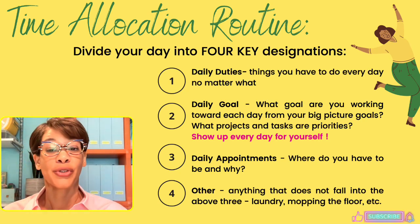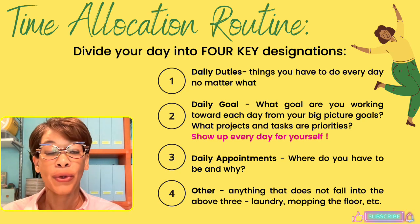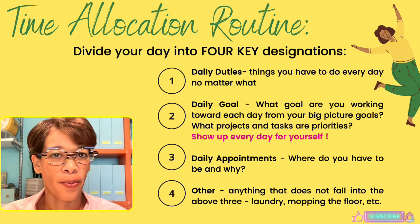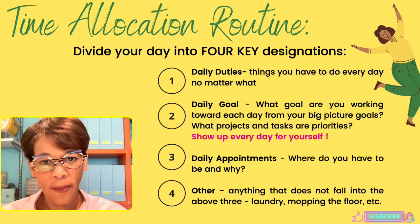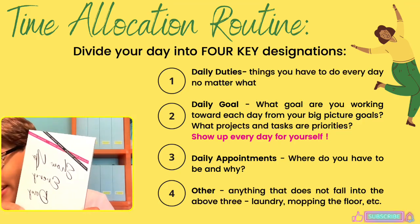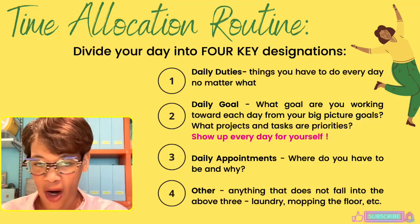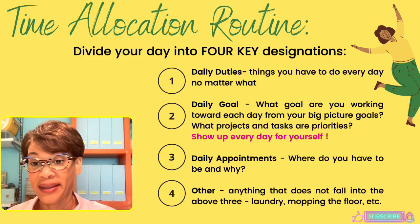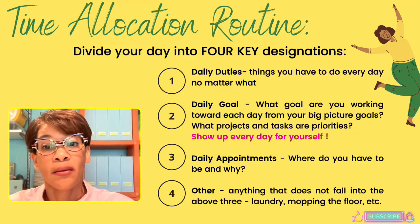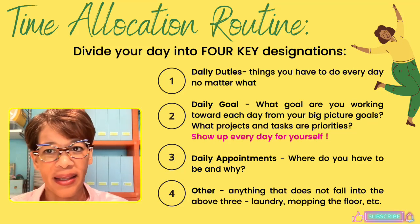The second designation is your daily goal. This is where I want you to hone in sharply. What goal are you working toward each day from your big-picture goals? What projects and tasks are priorities? This is where you have to show up for yourself every day — show up for the things that are important and meaningful to you. That time in your day is your 'show up' time.